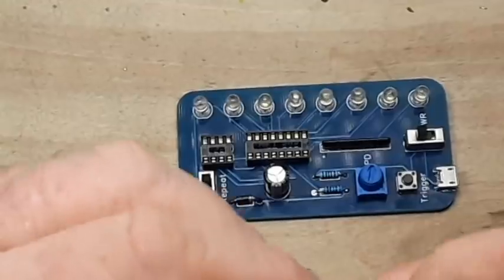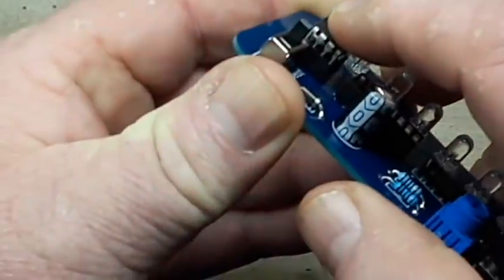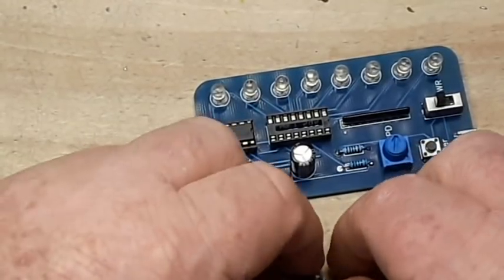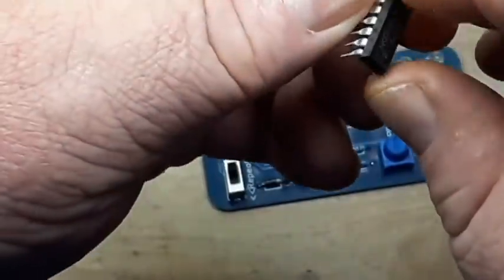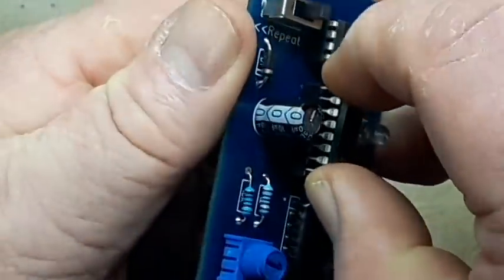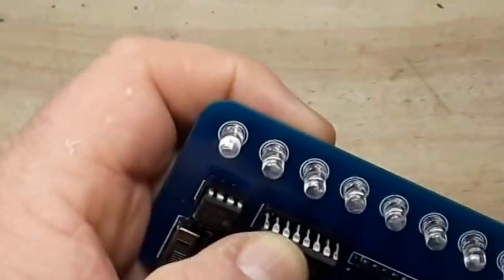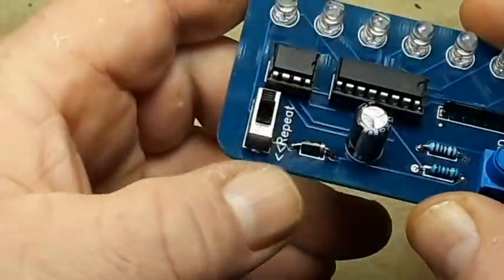It looks like he even pre-bent the pins. When you're inserting pins into a socket like this, you don't want there to be any real resistance. Good — we've got everything in.